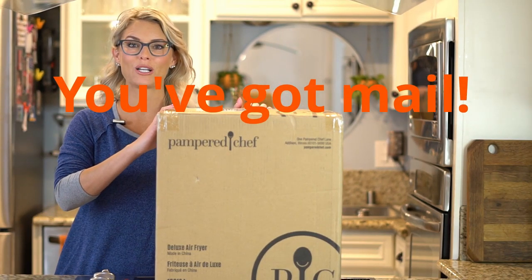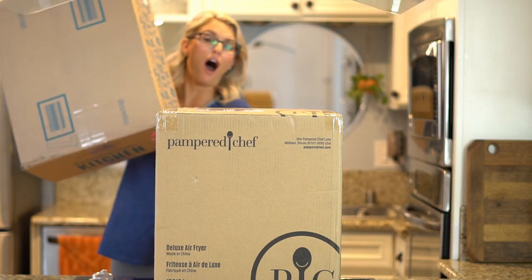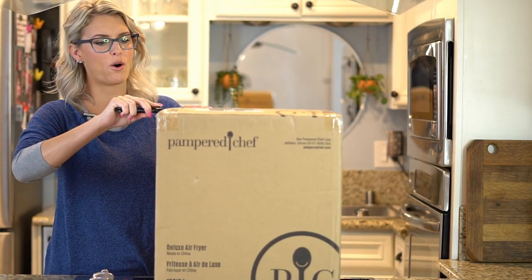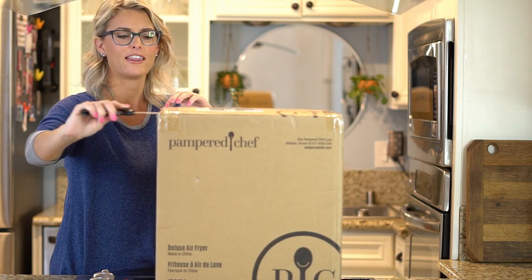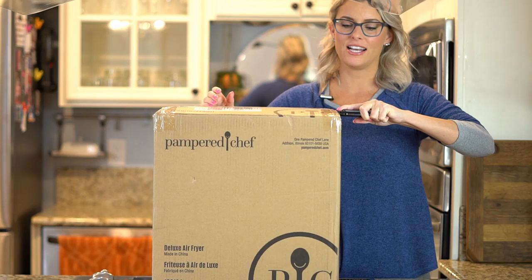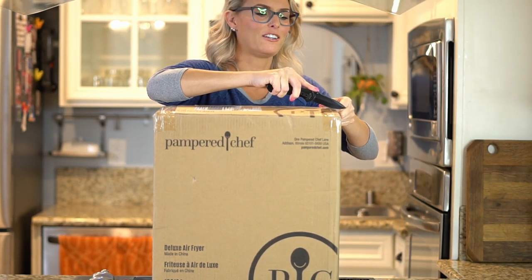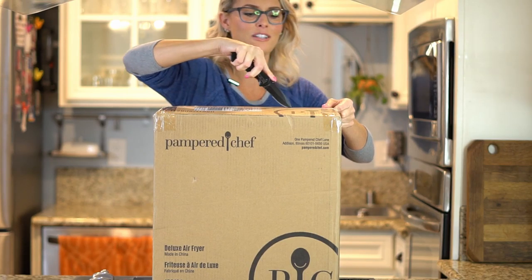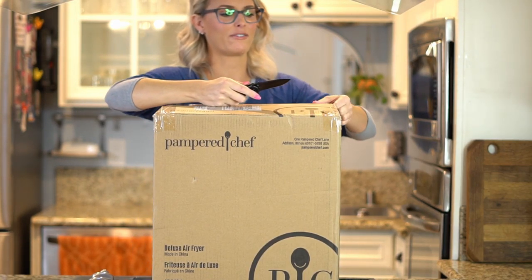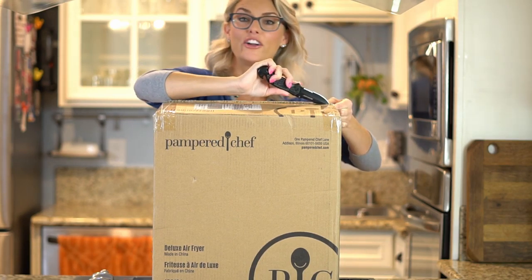I just woke up this morning to two boxes. This is from Pampered Chef and you are with OMG Crystal Cooks. Thank you for visiting my channel. The whole reason we're here is because everyone knows I don't know how to cook. I purchased a few items and as a New Year's resolution I wanted to get into the kitchen and learn how to cook for my family. I have a four-year-old and I have a husband and they're hungry.